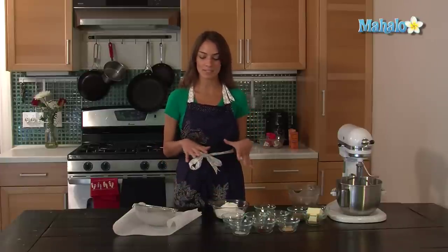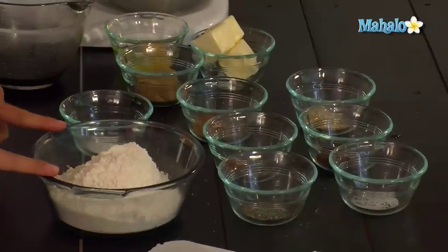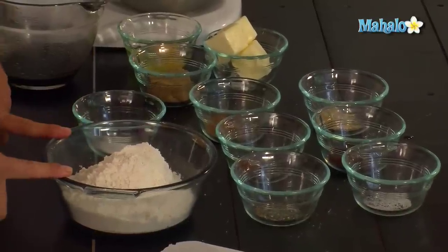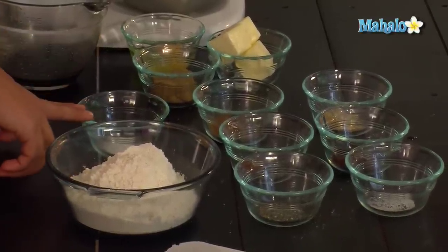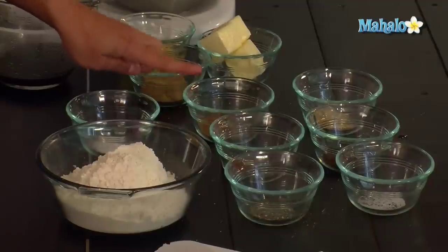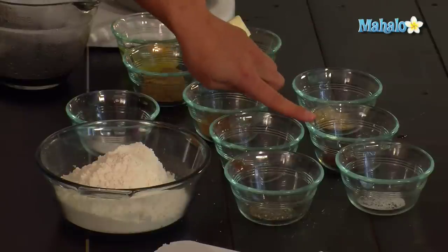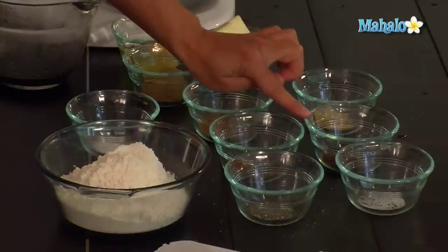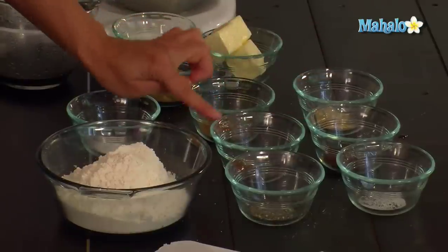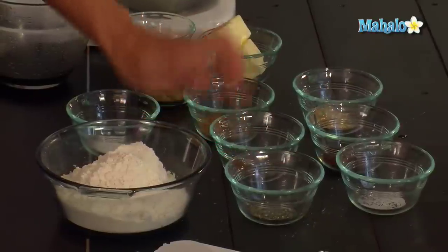So first I'm going to sift together all of the dry ingredients. We have three and one quarter cups of all-purpose flour, three quarters of a teaspoon of baking soda, one tablespoon of cinnamon, one tablespoon of ground ginger, half a teaspoon of ground cloves, half a teaspoon of nutmeg, half a teaspoon of salt, and a quarter of a teaspoon of black pepper.